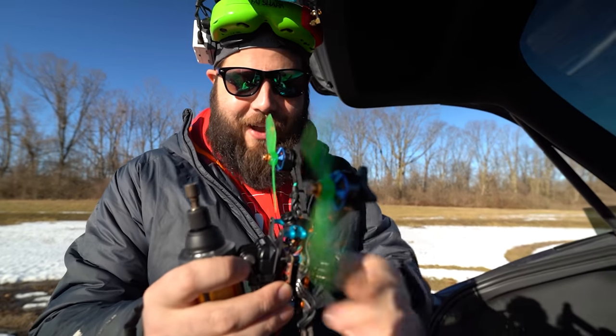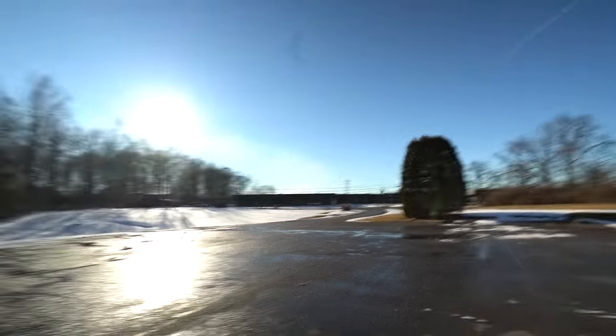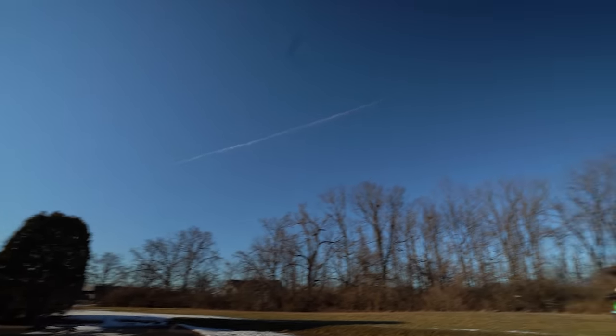A couple weeks ago Winston came to me with a pretty funny idea and said, what if we took these crazy HQ CineWhoop props that have like six blades and put them on a high KV motor and flew it on like a five inch drone, just because I think that would be hilarious. I was like, that is a great idea, I think it would be really really funny.